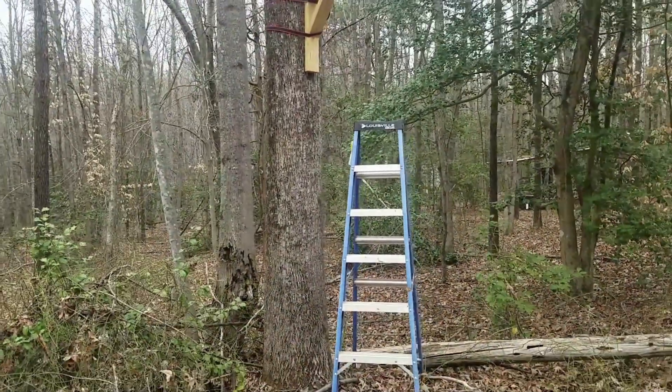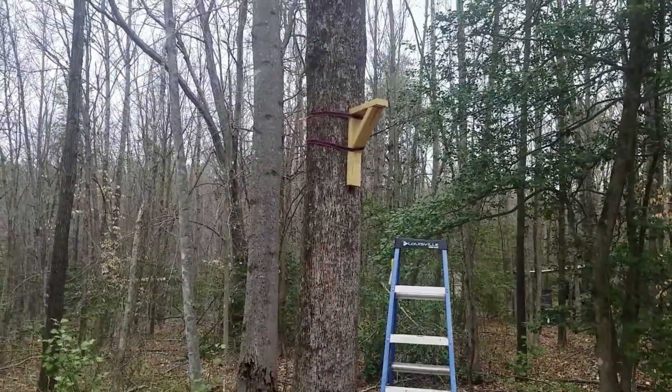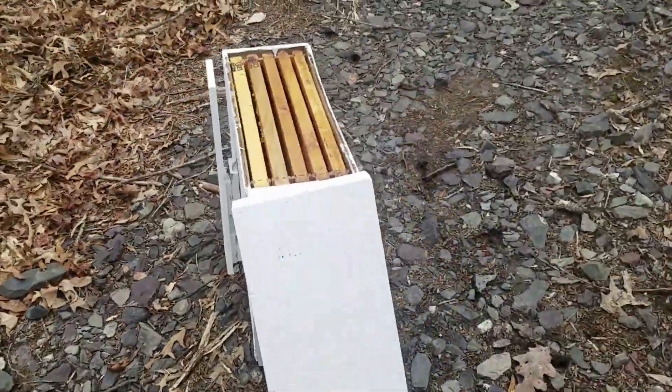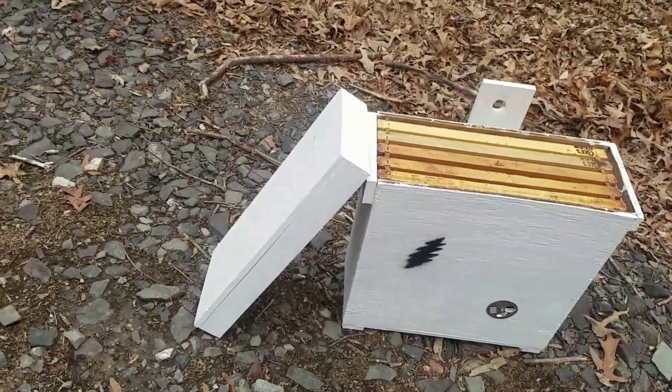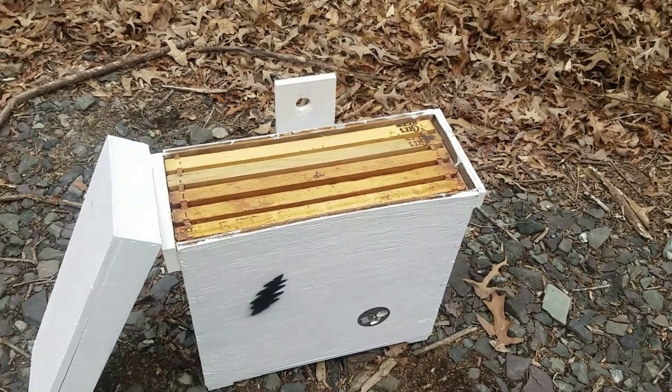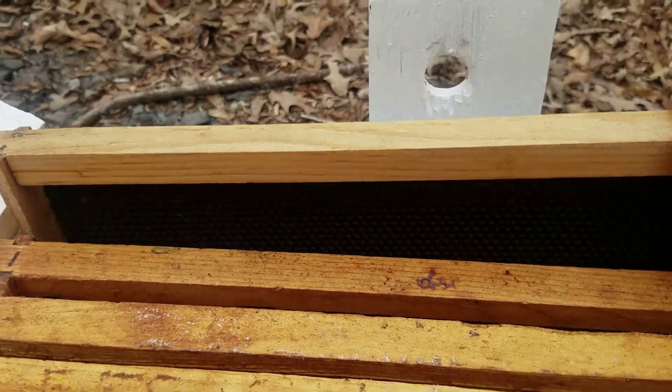I'm going to go ahead and put one up today. I don't like to nail into my trees, so I've got that thing strapped in there. Here's the swarm trap I had in one of my videos where I showed you why you don't leave them out. I've painted them all up and sealed them up good.